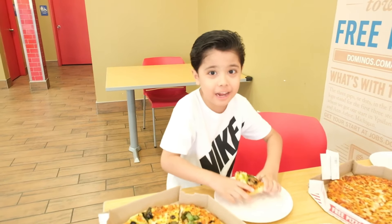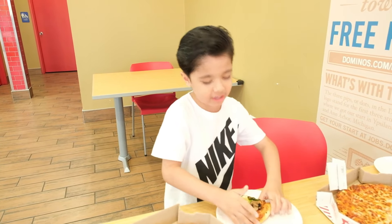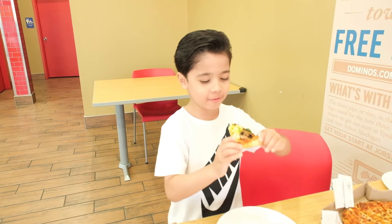It's delicious, it's the best — I give this a 9 out of 10. 9 out of 10.